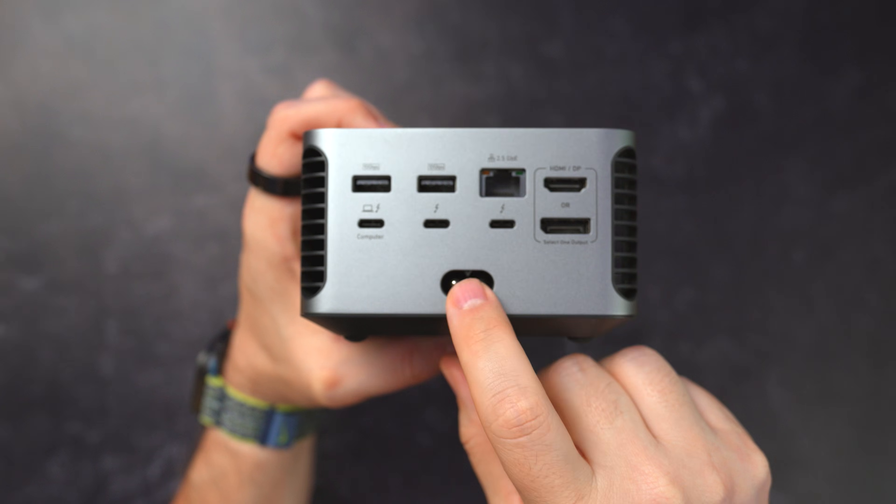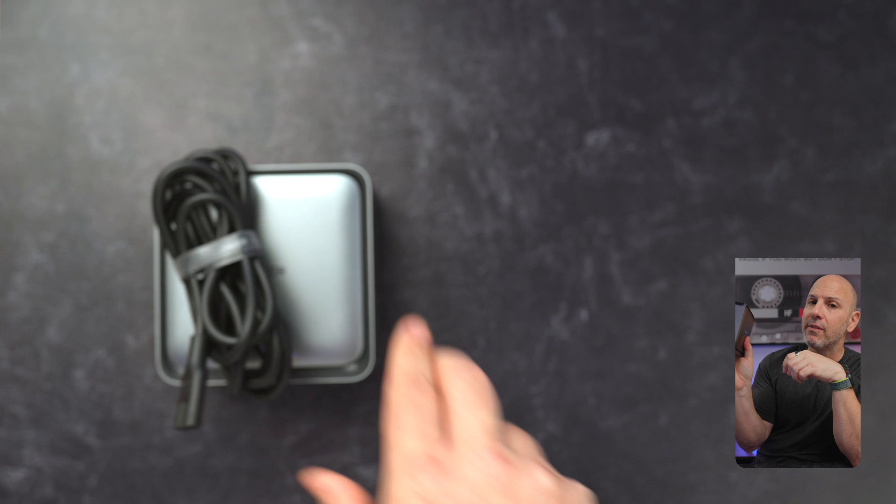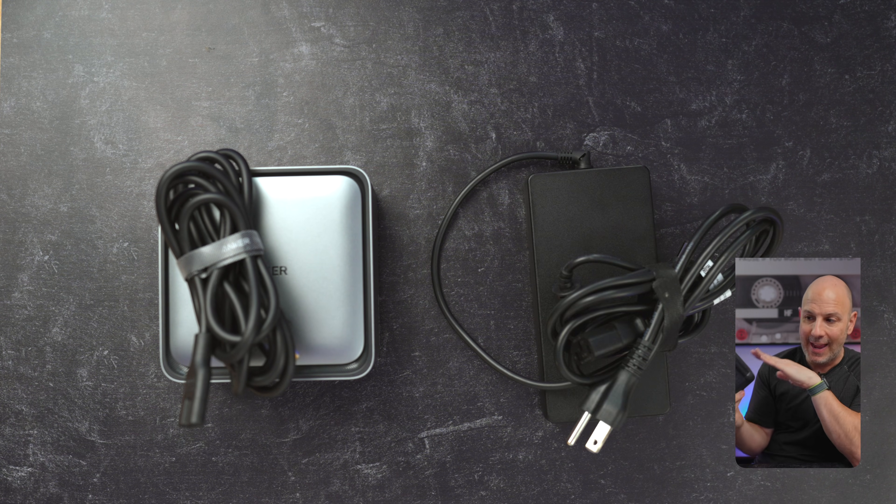What is interesting is that the entire power supply is built into this unit. So you might have a slightly thicker brick, but you don't need to carry a separate honking power supply. GAN technology, which Anker is really leading the charge in, is built right in.